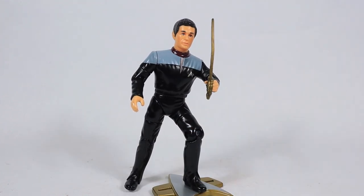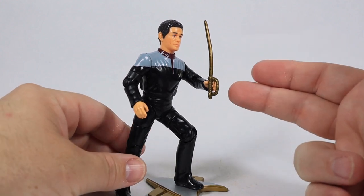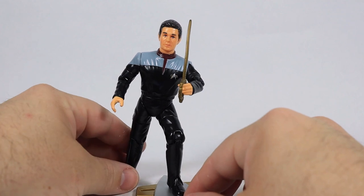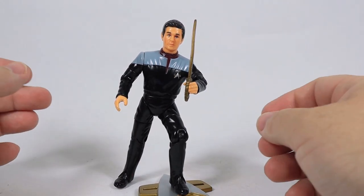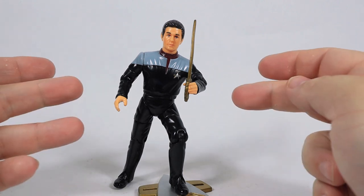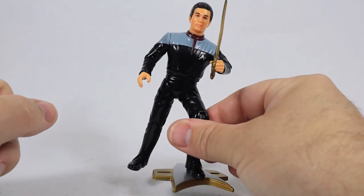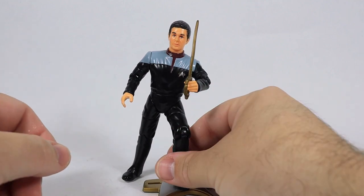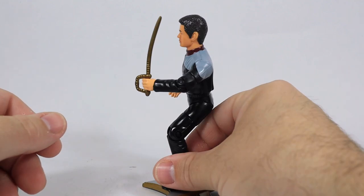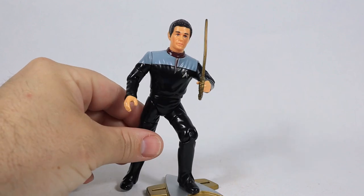It's really cool how the figure comes with this sword — it gives a little insight into who Captain Calhoun is, that he is not your typical Star Trek captain. How many Star Trek captains do you know that come with a sword or have actually used one in battle? This is the very first Playmates Star Trek action figure I've ever purchased, and even though I'm not a huge fan of the legs, this does make me re-evaluate the other Playmates Star Trek figures. They seem to work really well as toys and still look great displayed on a shelf.